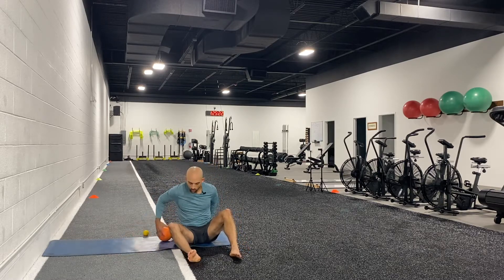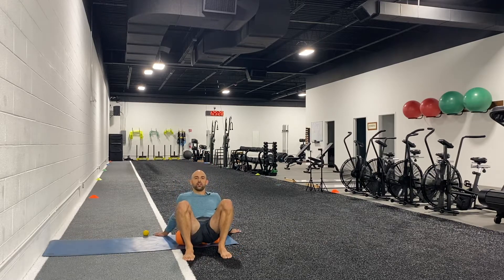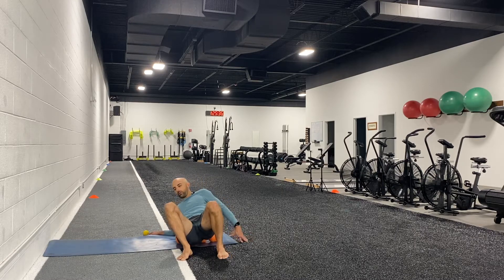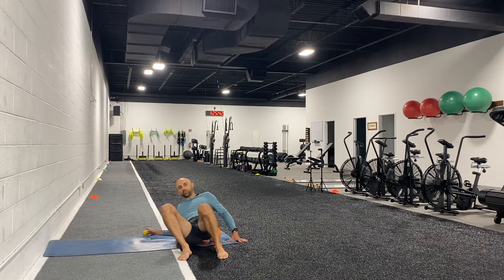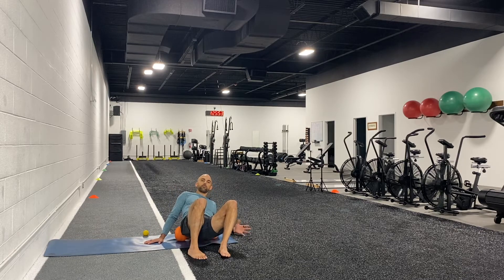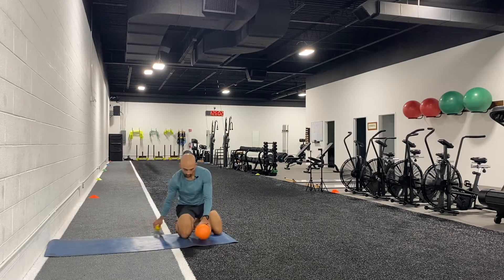Next we're going to move on to the foam roller, starting with our lower back. Sit onto the roller and slowly ride down until you're just at the top of the hips or the bottom of the lower back. Get familiar with the roller there, then switch to one side — turn your knees and hips to one area to really hit the right side of your lower back. Then go to the left side, comparing which side feels more sensitive so you can spend more time there.